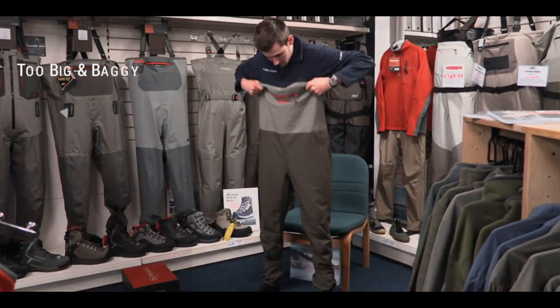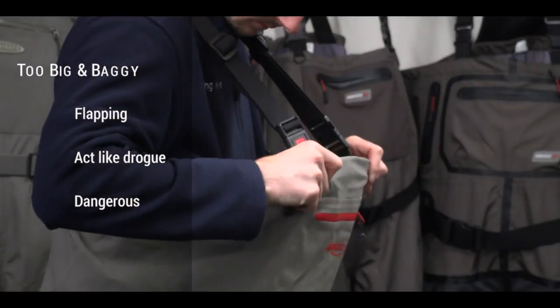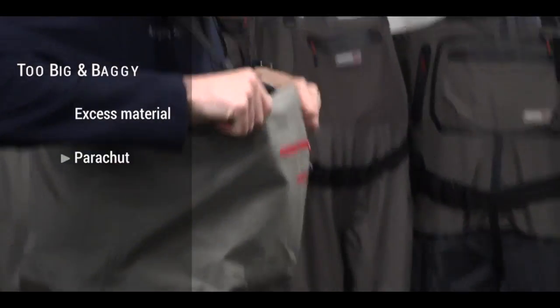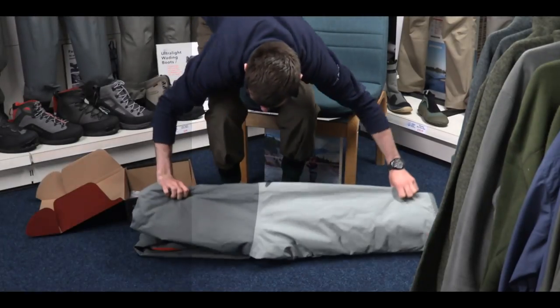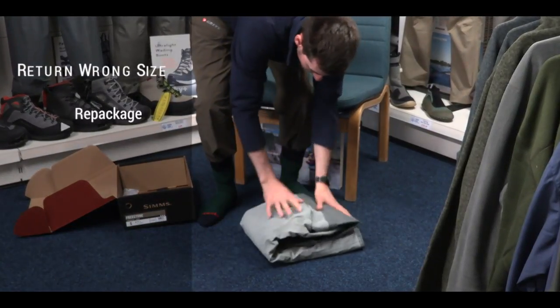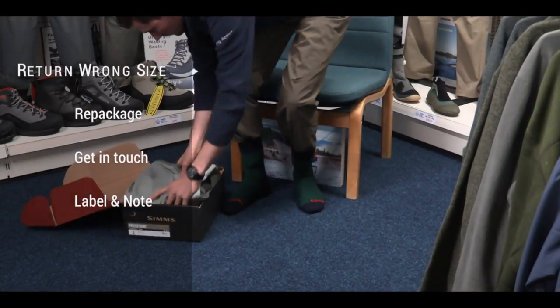Alternatively, too big and baggy, and there is excess material around the upper inseam. This can act like a drogue in faster water and is dangerous. A lot of material around the top of the wader can parachute in the event of falling in and could make the difference to your survival if you were to slip. If they are the wrong size, simply box them back up and get in touch with us. It's that easy and not worth risking voiding the warranty when we can help you.